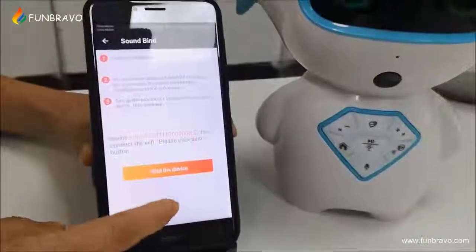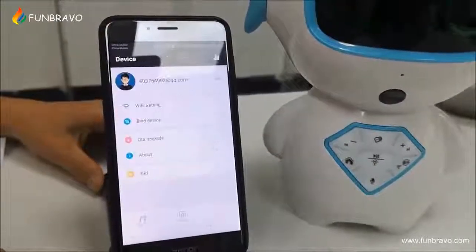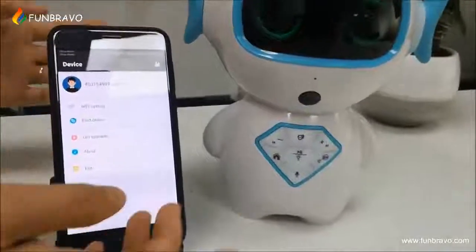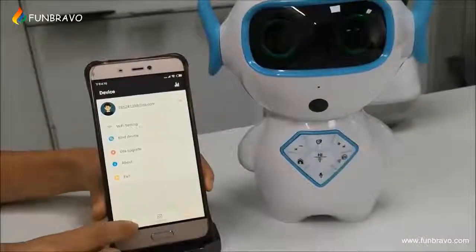Now the network is connected and we need to bind the device. Now the configuration is a success. Let's look at our app.